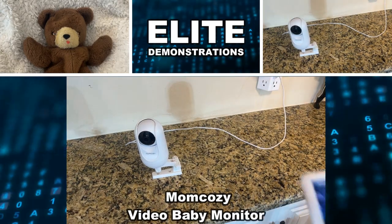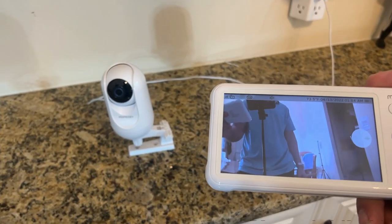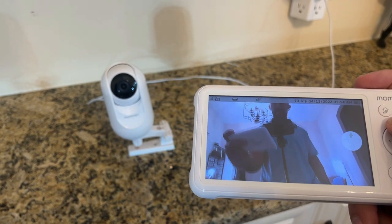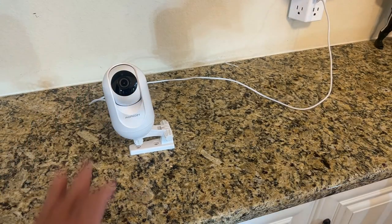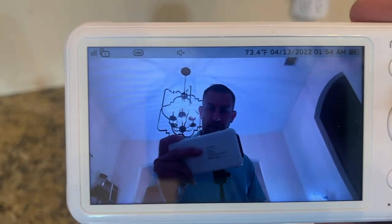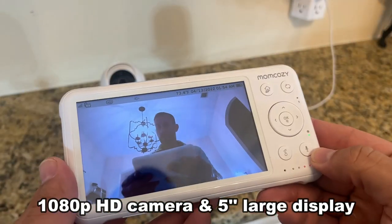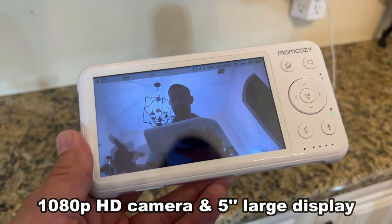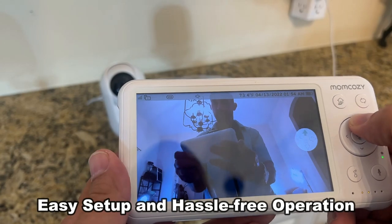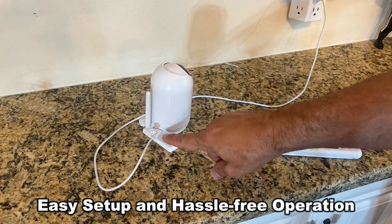Hey folks, Adam here from Elite Demonstrations. I just plugged in and automatically paired my MomCozy camera system with Pan and Tilt, and this thing is absolutely fantastic. It's a 1080p image with remote control and a big 5-inch full-color screen. You can use two-way microphone — I've turned it down so you don't hear me talking through the microphone. You've got all the options right here to zoom, talk to your baby, and it's got a wonderful microphone built in and a very long range.